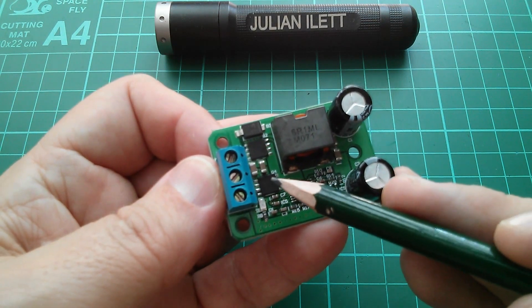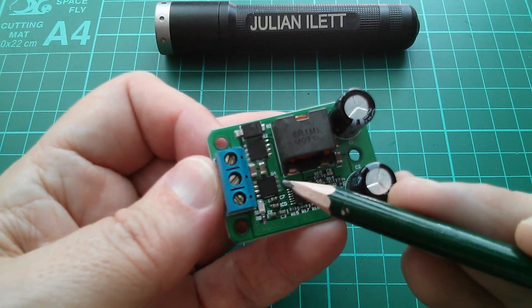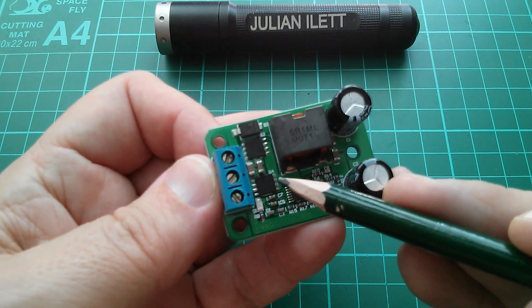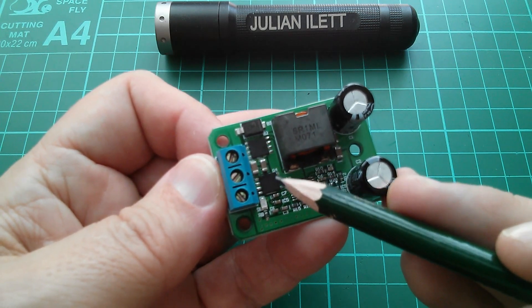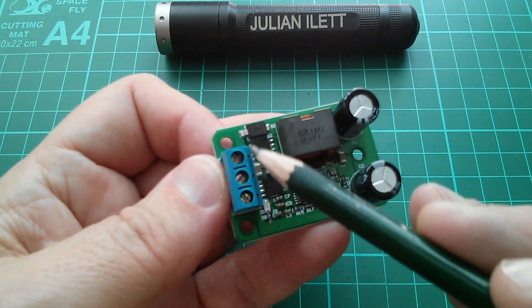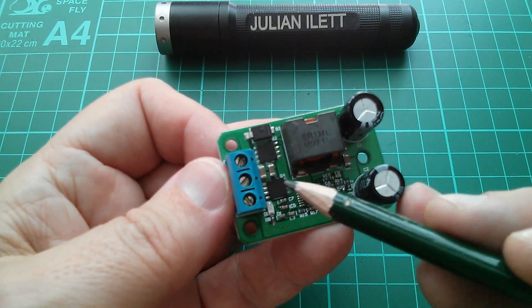That's the main advantage of a synchronous buck converter — you don't have the losses associated with the Schottky diode to ground. Because the MOSFET is used instead of a diode, you don't have the volt drop. You will have a tiny volt drop, because if you put a current through what is essentially a resistive element — and MOSFETs are always specified in terms of on resistance — there will be a tiny volt drop, but it's far less than a Schottky diode would give you. So this buck converter is more efficient than the standard one using a diode.